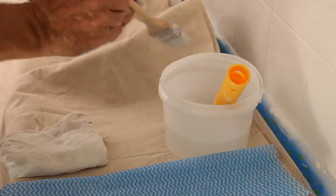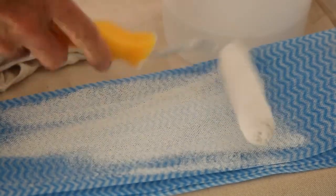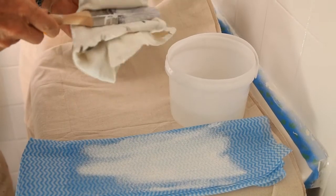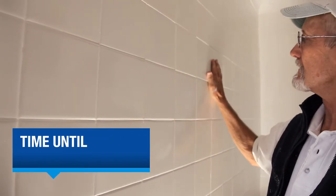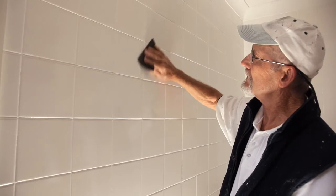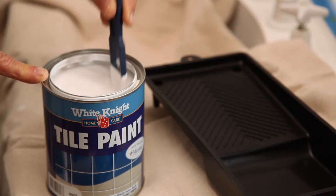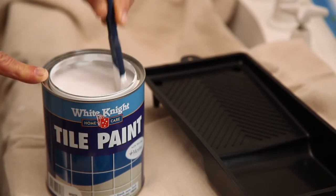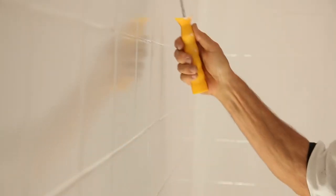Between coats, put your roller and brush in a bucket of water so they don't dry out. When you're ready to start painting again, take them out and squeeze the water out of them. The paint will be touch dry after about two hours, but wait at least six hours before re-coating. When the first coat is dry, give the tiles a light sand using 600 grit sandpaper and give your paint another good stir. Apply your second coat in the same zigzag pattern, finishing off with a nice smooth stroke in one direction so the finish is smooth.